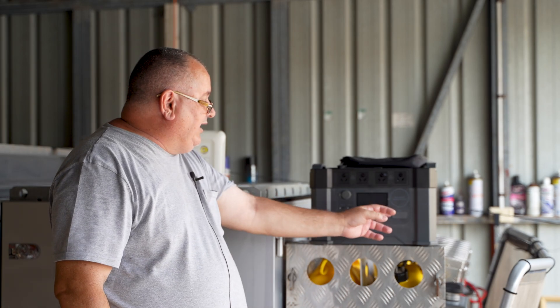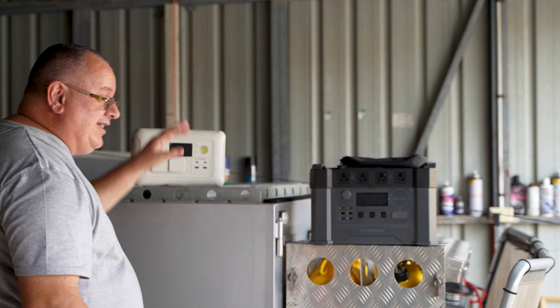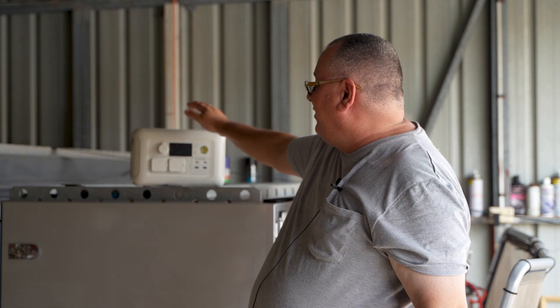AllPowers also sent me an AllPowers 200 watt solar panel to test, and on average it gets around 170 watts, so it matches perfectly with this unit. If you're out remote, it's a compact portable solar panel — I'll do a separate video on using that with this battery pack. You can also use that panel with the S600. They also sent me a 100 watt solar panel. The solar panels are awesome, extremely lightweight, very compact, easy to set up, with little fold-out legs on the back — nothing additional needed.